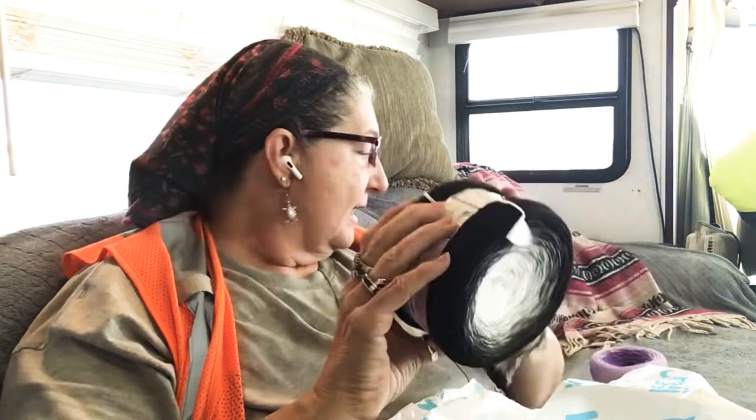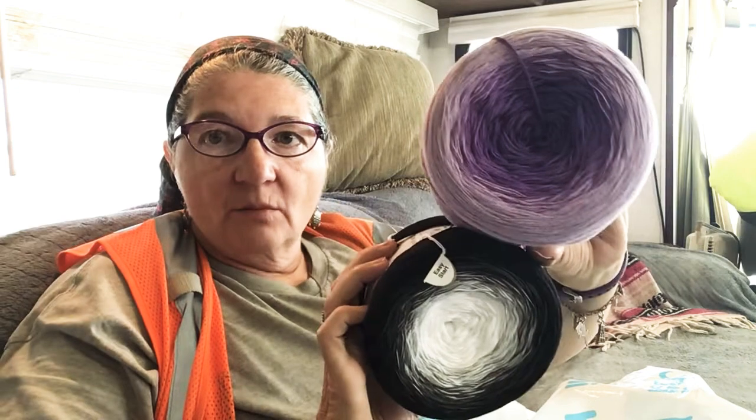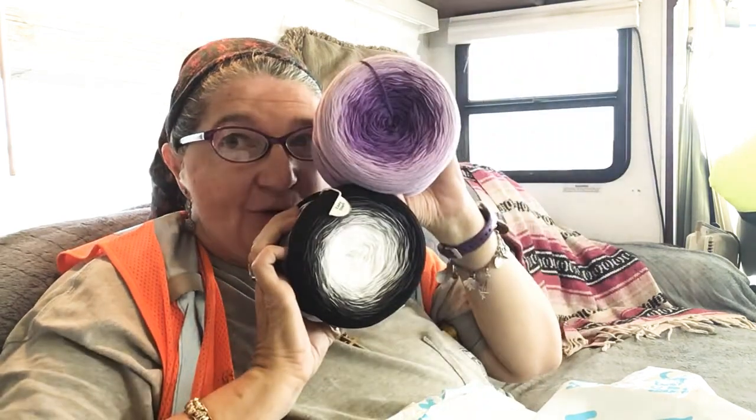And then I saw this — isn't that gorgeous? Same yarn, and these were on sale for like ten bucks. I just thought, oh my gosh, how beautiful is that together? This is going to be so pretty.